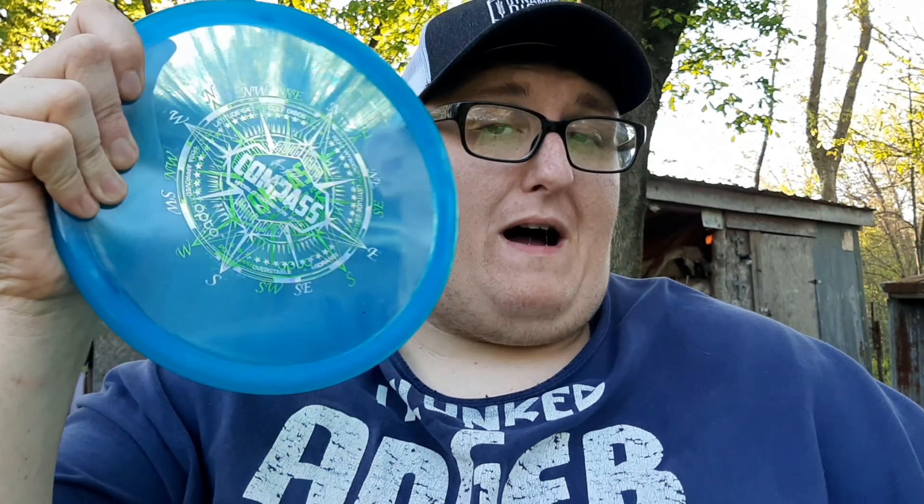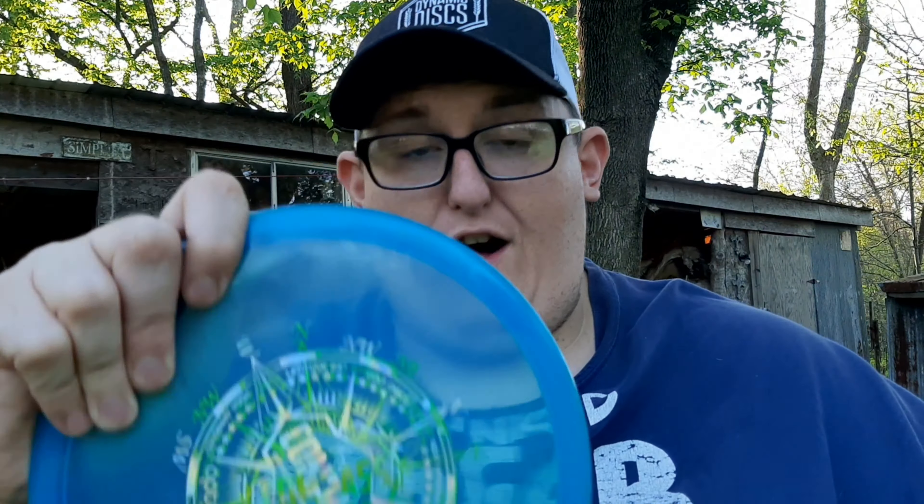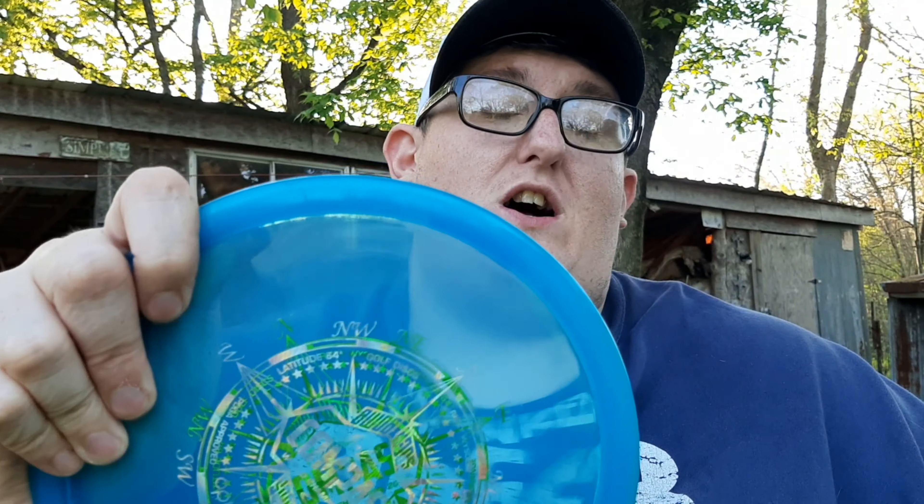This is by far my favorite mid-range. An honorable mention would be the Dynamic Disc Suspect — it's one of my other go-to's if I need it to get to the left in a hurry. But the Compass is the one I mainly use off the tee and for upshots.